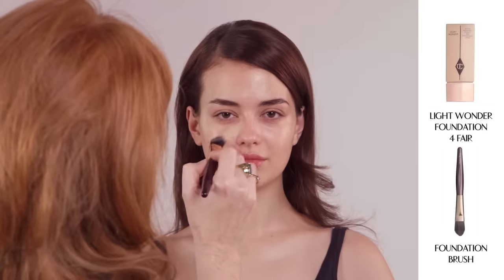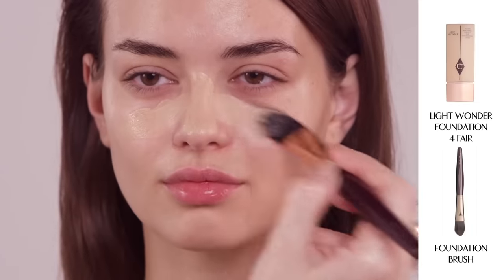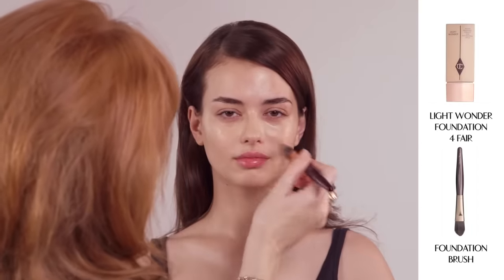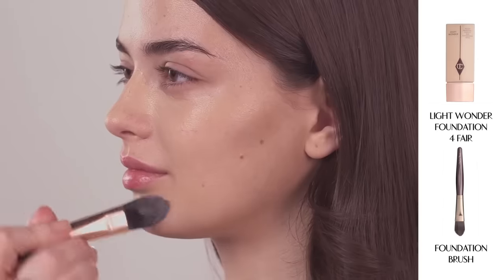I'm now going to apply my Light Wonder Foundation using my specially designed foundation brush. Apply to the centre of the face and blend outwards and evenly across your cheeks, forehead and chin.